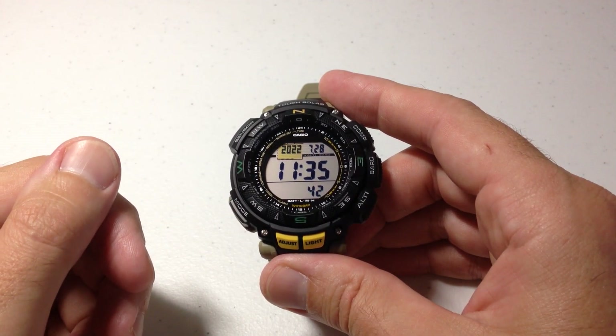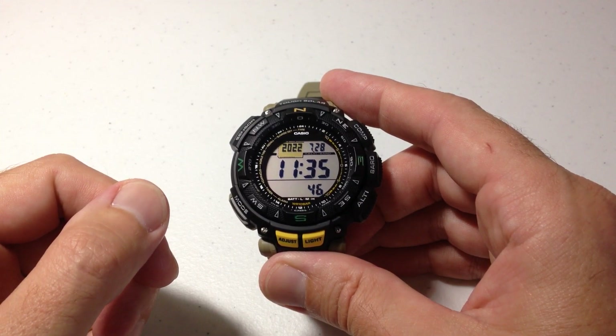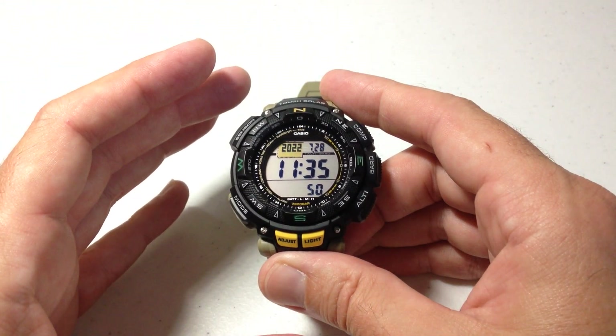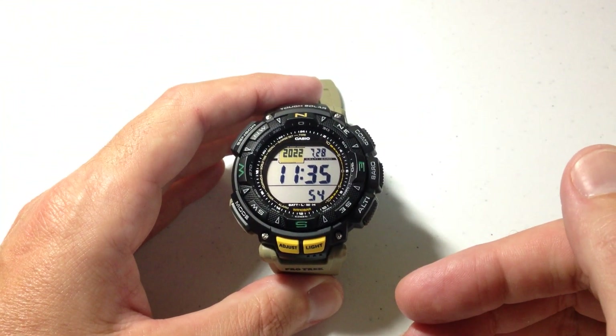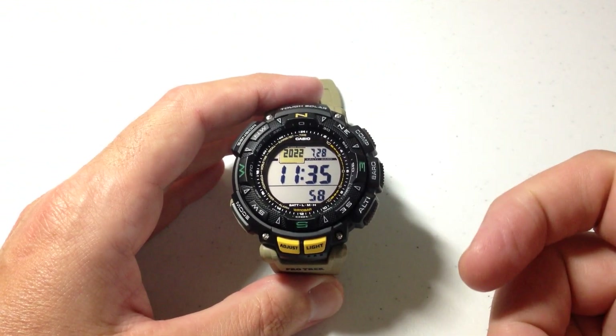In today's video I'm going to show you how to take a digital compass reading on your Casio ProTrek PRG240 watch. Now this is a digital compass reading that you can take at any point. There are a couple of different ways you can do recalibrations to your compass, but I'm not going to show that. In this video I'm just going to show you the basics of the compass reading.